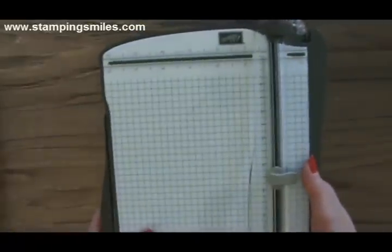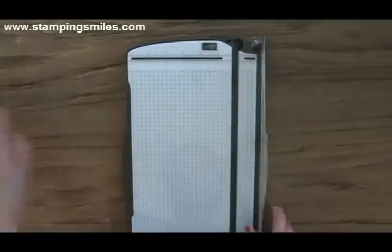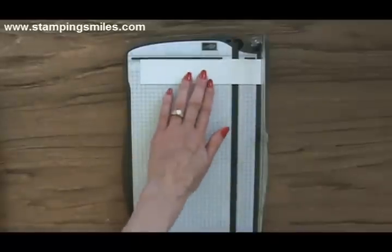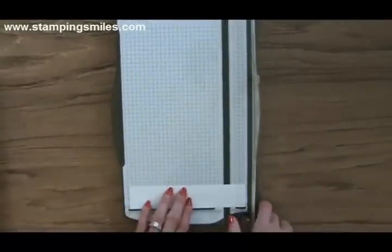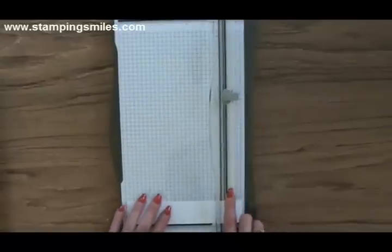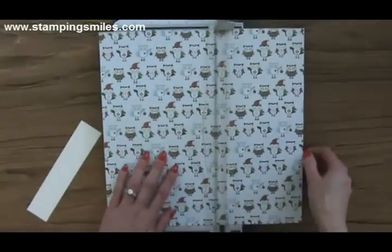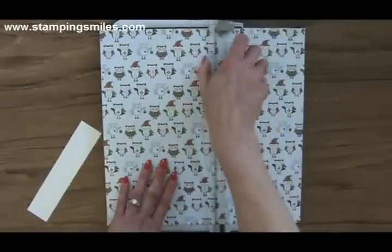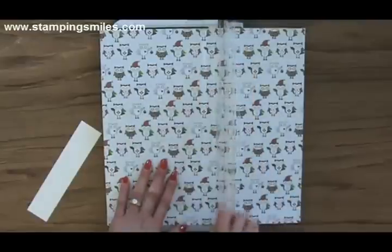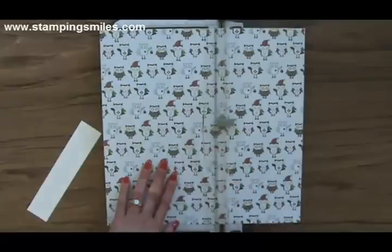When you don't need the extension, you just put it back in place. Look at this — we have a stop at the top, so it just stops for us. But not just at the top — at the bottom too. This is really important because with this extra long cutting area, we can now do 12 by 12 paper or card stock, and we can lock that in place once we're happy with where it is. We can cut from either end.